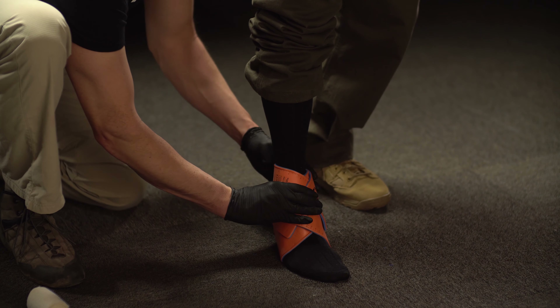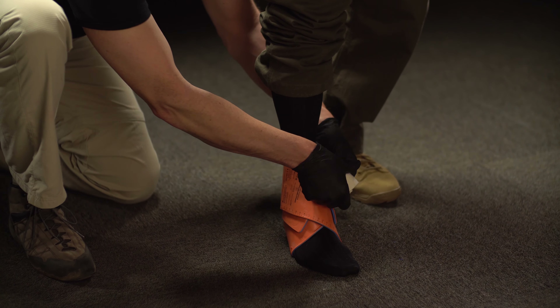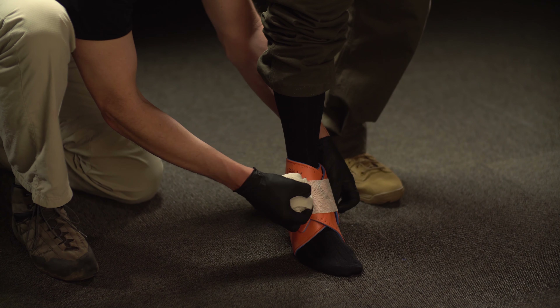You may crimp the splint as necessary to create a better fit. Wrap tightly to secure in place.